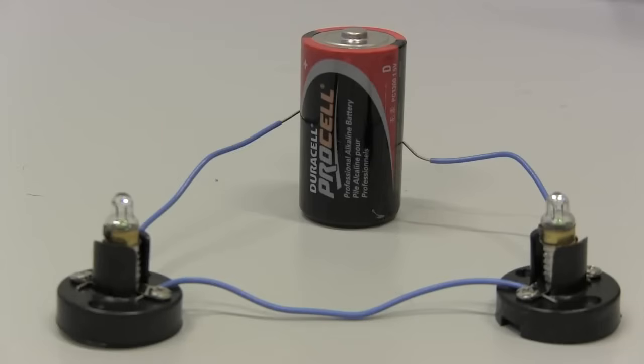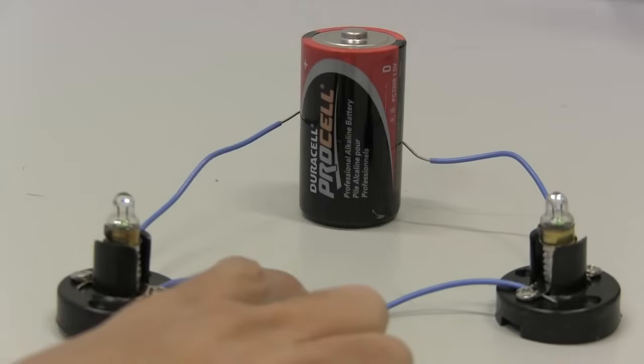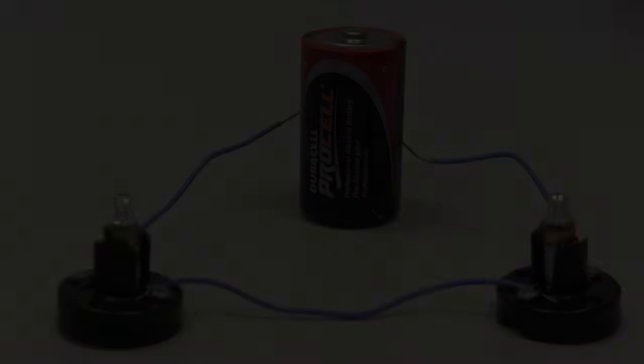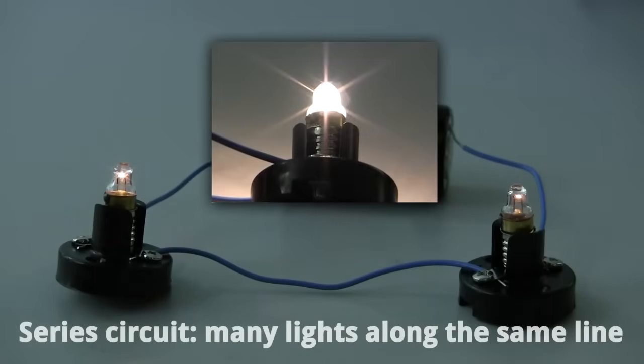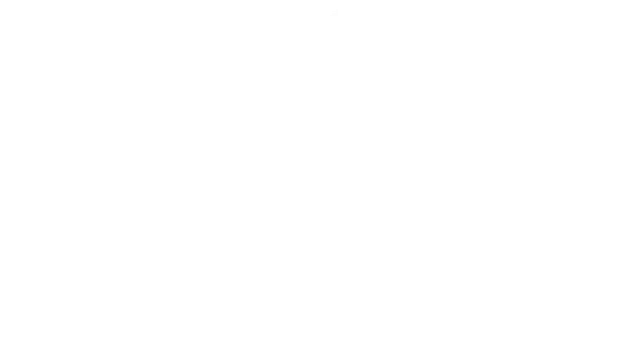So how can you add another light bulb to this circuit? There are two ways you can do it. The first is to connect the second light through the same wire as the first light. This is called a series circuit. You might have noticed that each light in series is now dimmer than the single light. Why does that happen?